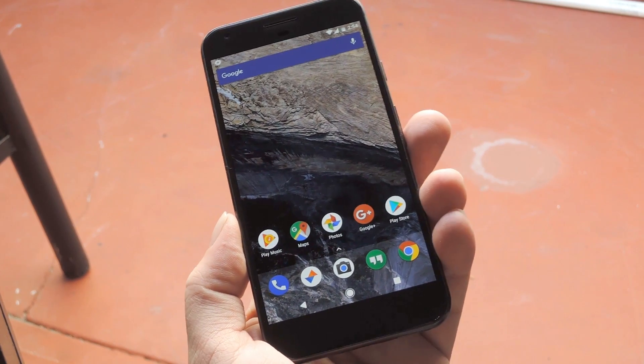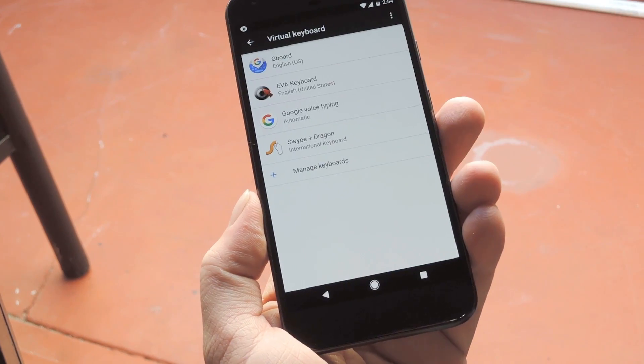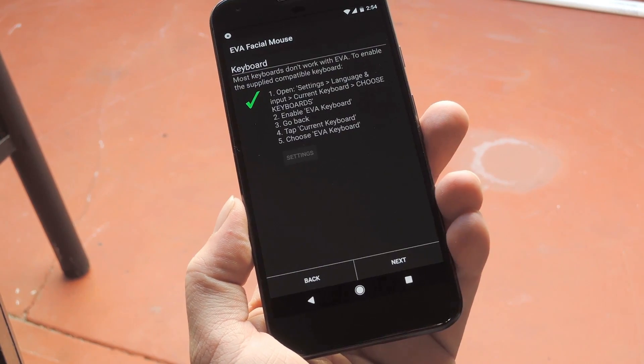But there's still a little bit more work to do, so open your Re-Synapse menu and look for the one labeled EVA Wizard. That might pop you back into the settings menu where you left off, but if it does, just tap your back button a couple times until you're back in the setup wizard.